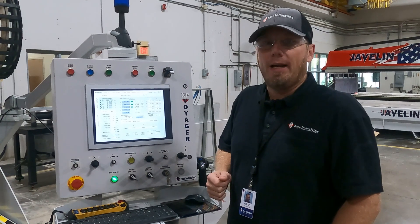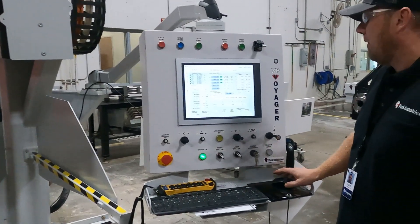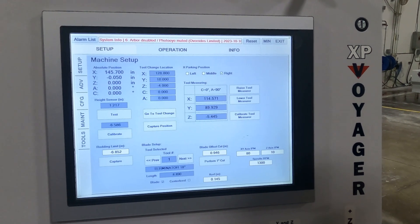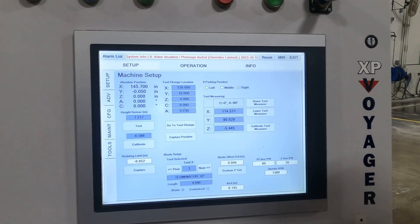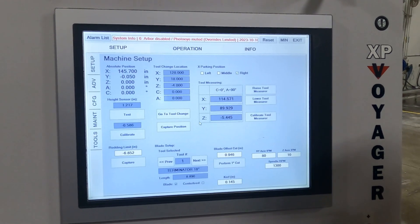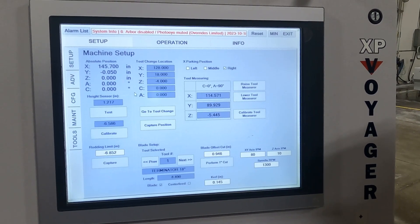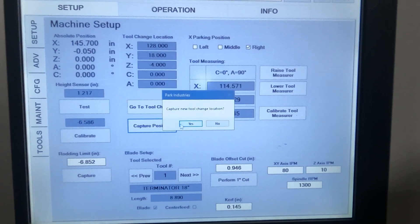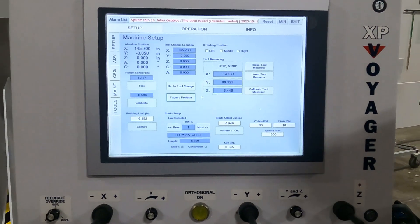We've moved the head back to the furthest most front right corner and now we want to capture that location on the machine. We're going to move over to the setup tab and then setup again. Right here you'll see your tool change location. It's always a good idea whenever you're changing any settings on your machine to go ahead and take a camera shot of those settings, so you can always go back and recover those values. Make sure our Z value is at zero and our A value is at zero. All we need to do is capture position and you're going to see those values change — yes, we want to capture the new location. Throughout our entire leathering program, this is going to be our new tool change location for our Blick leathering head.